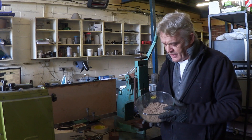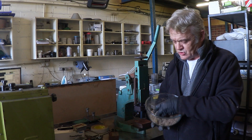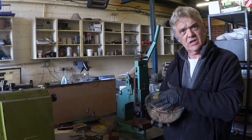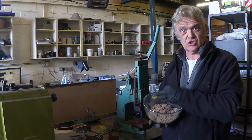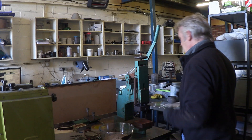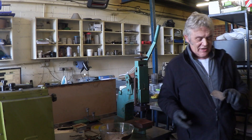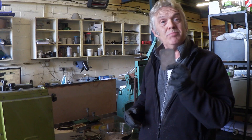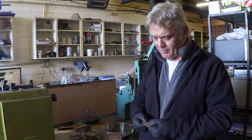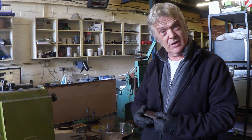This stuff is moisture-critical — you have to get it dry. If it's wet and you heat it and press it, you'll press off a lot of steam and it won't form properly. What we're aiming to form is a block like this — here's what I made earlier. It's actually quite plastic, quite nice.